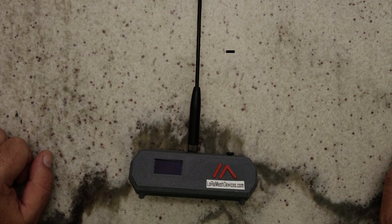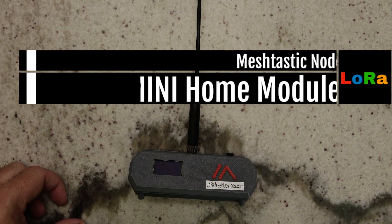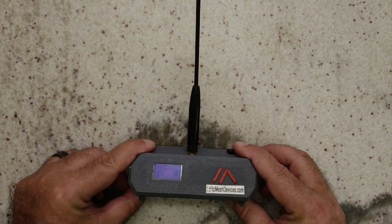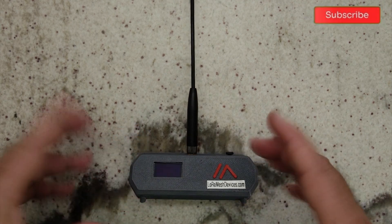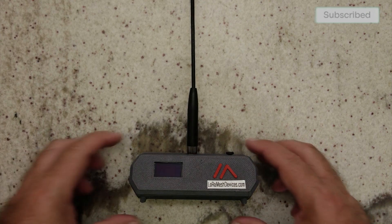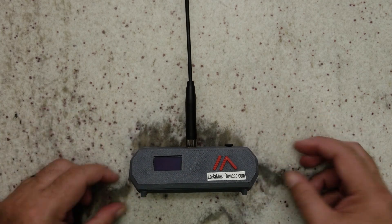Hello everybody. Today I wanted to show you the little home base that I created. I printed this case on a 3D printer. I found this case online and heavily modified it for my purposes. I wish I could design things like this, but there are just people that are awesome at that.